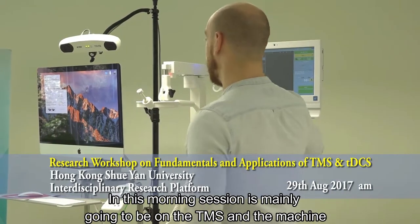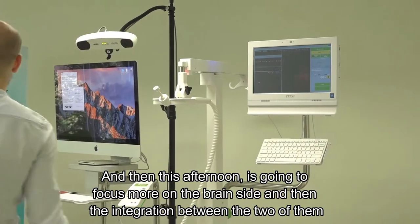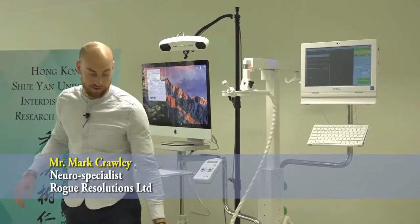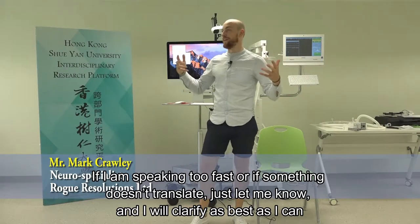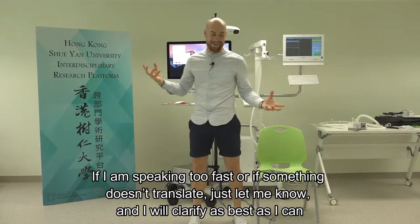This morning's session is mainly going to be on the TMS machine, and then this afternoon is going to focus more on the brain site and the integration between the two of them. If I'm speaking too fast or if something doesn't translate, just let me know and I'll clarify as best I can.